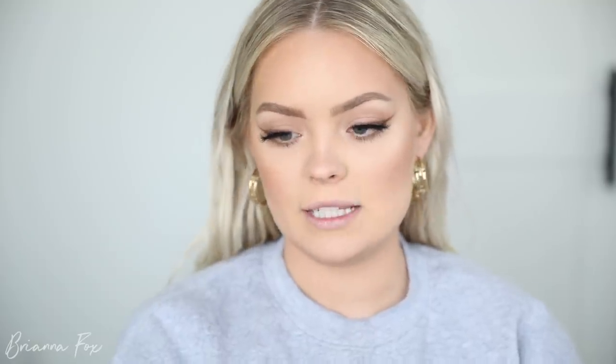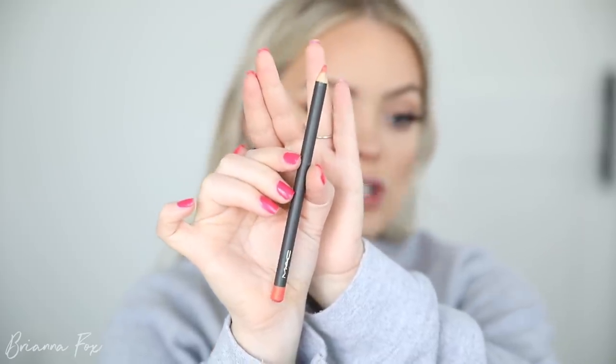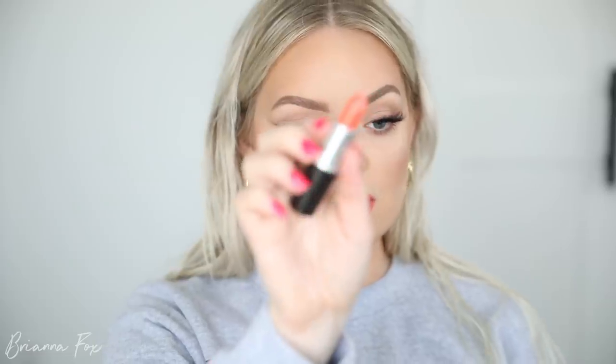For my lips I want to do a coral-orange color to pull from the look. First I'm going into the Lasting Sensation lip pencil from MAC — it's a true coral shade, kind of an orangey coral. Then I'm going into Sushi Kiss from MAC and just popping this on.